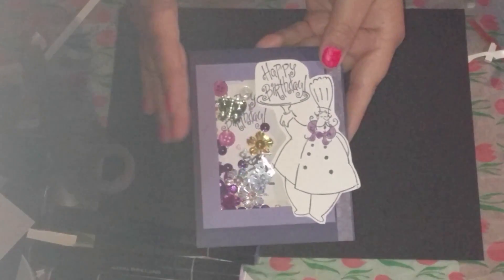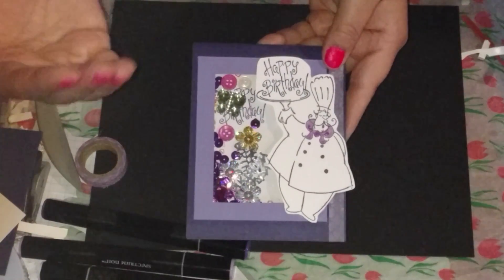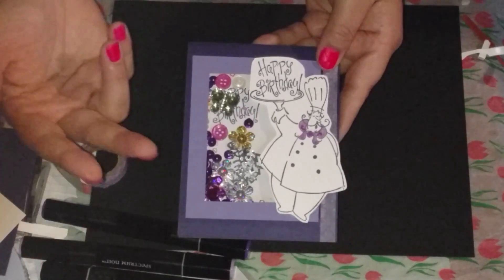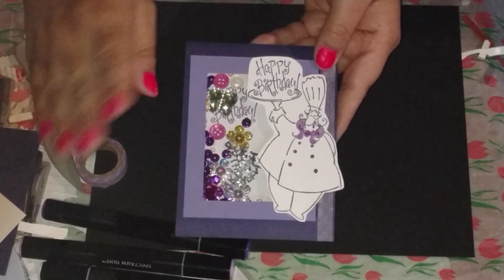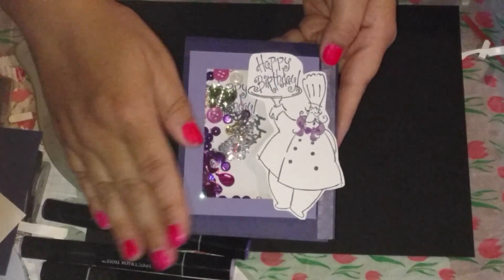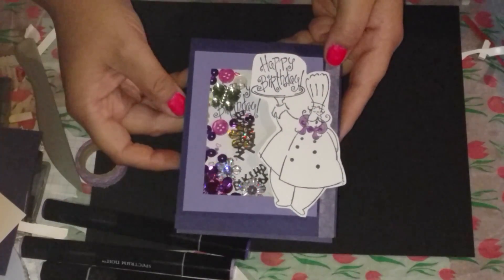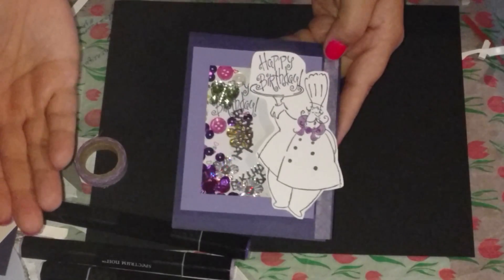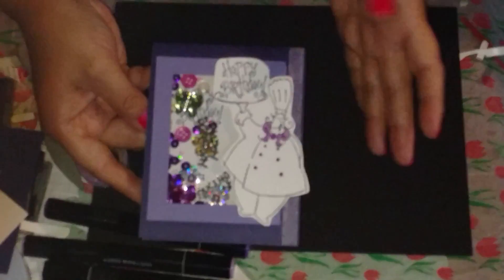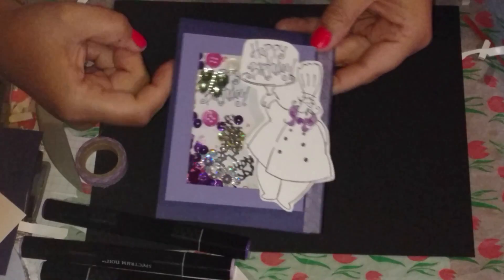It's a shaker card and I actually was taking video with a different camera and it kept dying. The battery kept dying. I had two different batteries for it and I went through the whole process creating the whole entire card — how I made the shaker, how I was stamping, and how I cut the paper. But the camera kept dying. So I'm going to try one more time. This time it's all created, so I'm not even going to go through the process — I'll just go through it by explaining it to you.